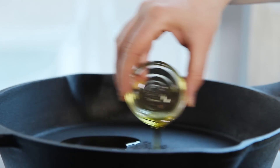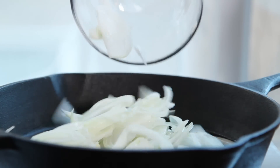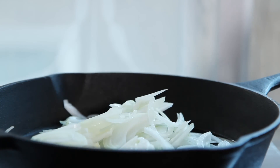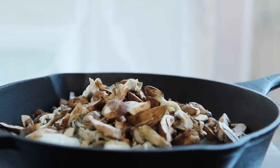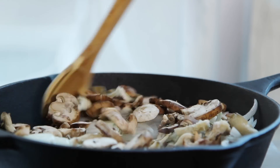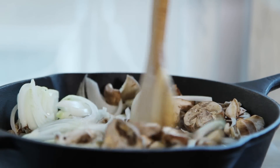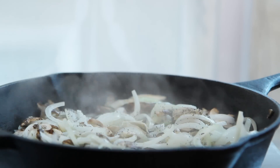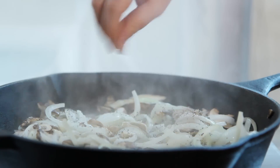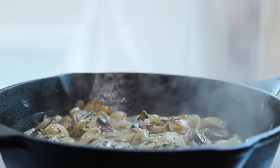To begin, place a large skillet over medium-high heat and add two teaspoons of olive oil. Then add one sliced Walla Walla or other variety of sweet onion, and eight ounces of sliced mushrooms. We're using a wild mushroom blend of cremini, oyster, and shiitake. Cook the vegetables until the onions begin to soften, about five minutes, then season to taste with ground black pepper and salt. Continue to cook until the vegetables brown, another five minutes.